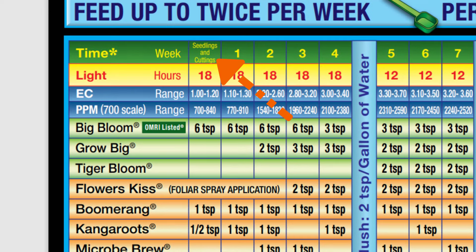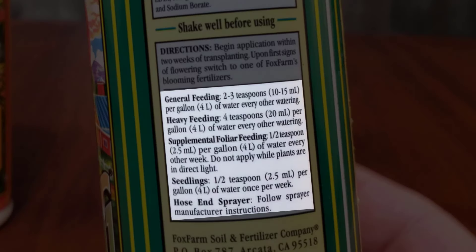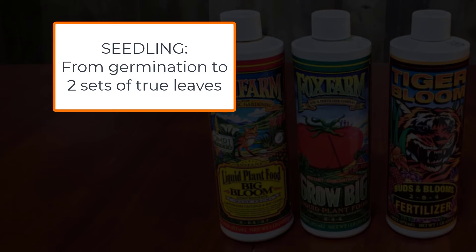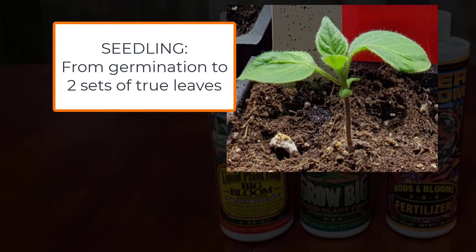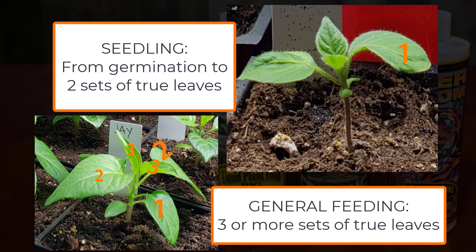At the top of the PDF it says seedlings, and if you're following the formula on the bottle, you will see three different mixtures for seedlings, general feeding, and heavy feeding. Fox Farm defines a seedling as a plant from germination to when it grows up to two sets of true leaves. Remember, the first set of leaves — the cotyledons — don't count.